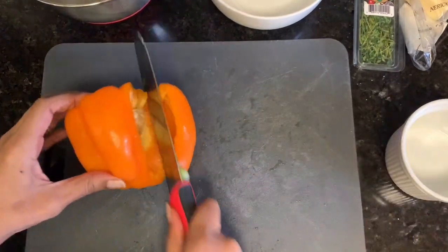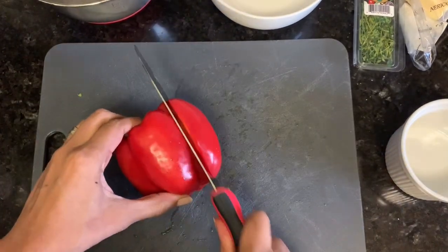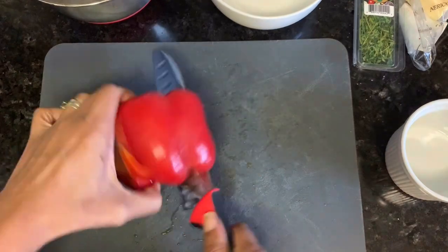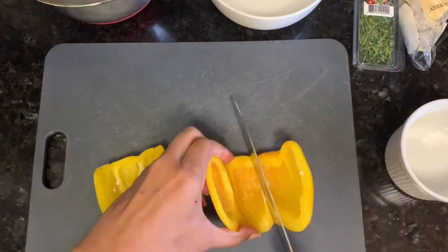Here is how I cut peppers — some of you have mentioned that you wanted to see more of how I do it, so I made sure to include all of it and not cut anything out this time. And this is how I do it.